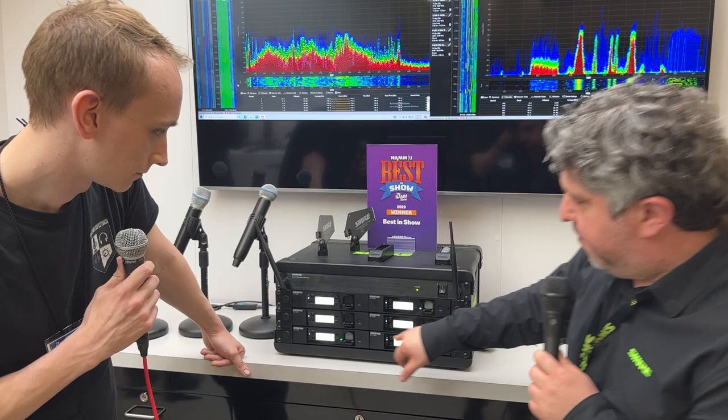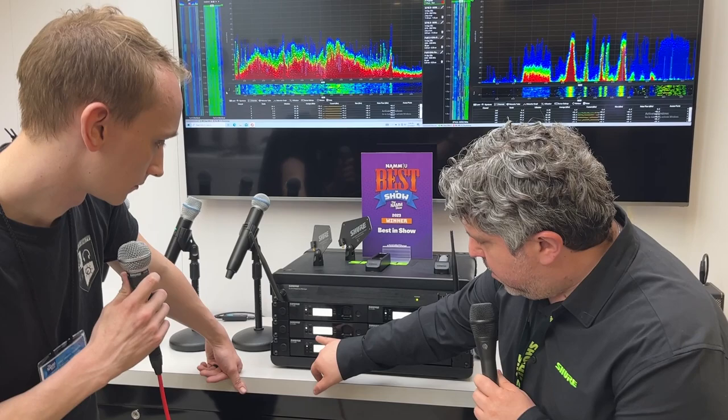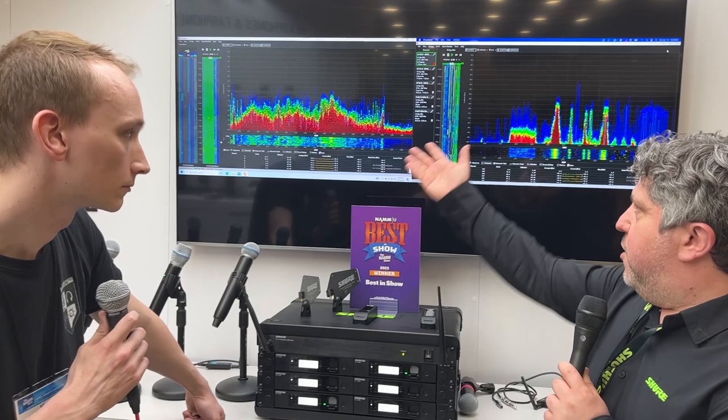These right here — this is a frequency manager that controls it all. You don't need the frequency manager unless you're running more than two or three channels. But you can see here: B1, B2, B3 — these are all in the 5.8 gigahertz spectrum, which is what it found. And you can see why.